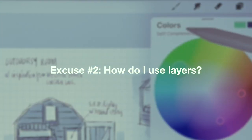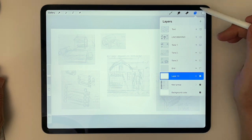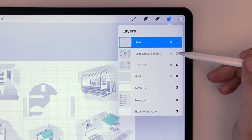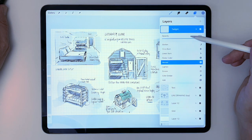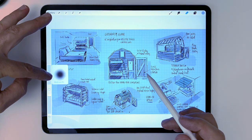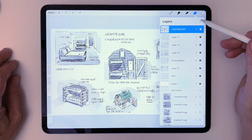Excuse number two: I don't know how to use layers. The sheer number of layers and the things you can do with them can be daunting, but keep it simple and think of them as a stack of tracing paper with a line drawing or the most important things on top and the colors that show through in the layers below. Once you get better, you can do fancy moves like adding a twilight layer in multiply mode at the top of the stack and then add opaque white lighting effects above that. But let's keep it simple for now. If you ever start a layer in the wrong place, just tap and hold the layer, then drag it up or down to rearrange the order.